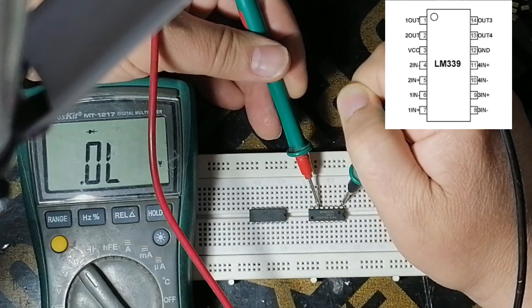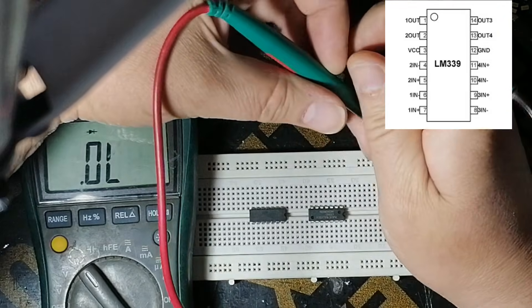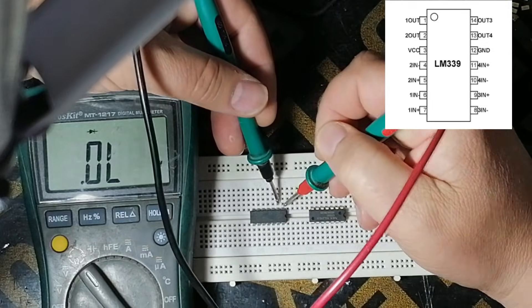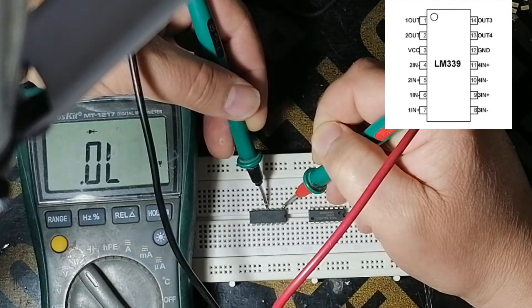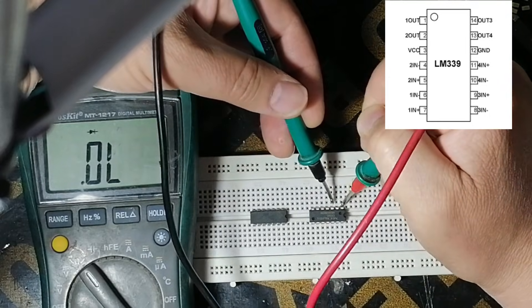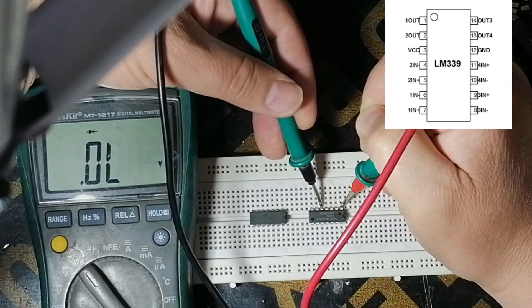There is no reading on pins 5 through 8, so we change the probe. As you see there is no reading. This is the new one — there is no reading.